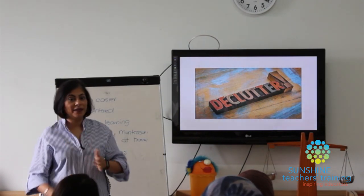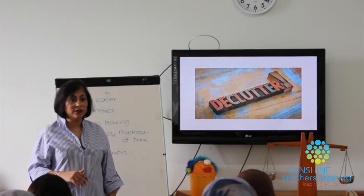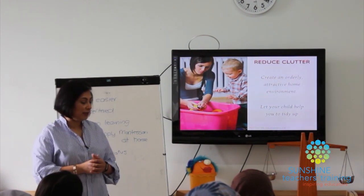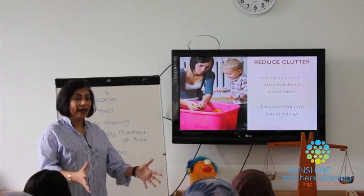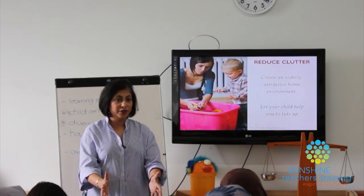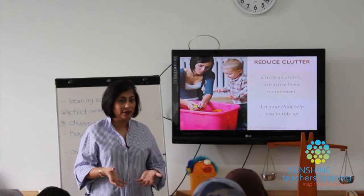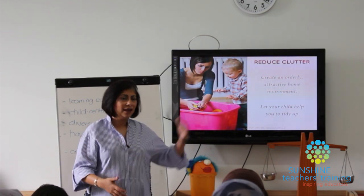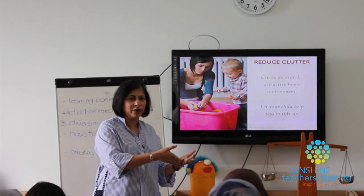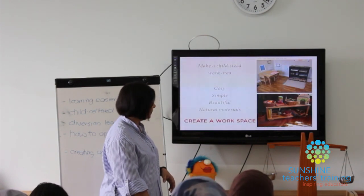The first thing to do when you go home is to declutter. All of us have way too many things for our children. If your child is old enough they can declutter with you; if too young, you'll need to do it. Have a couple of boxes: this is to give away, this goes into storage, this is what we use now. You can rotate toys — when you see the child getting a little bored, put those away and bring some new ones out.